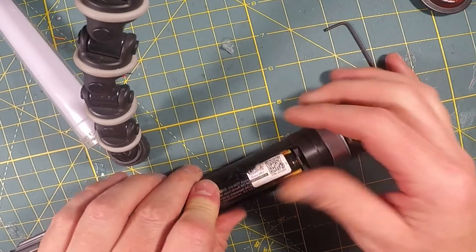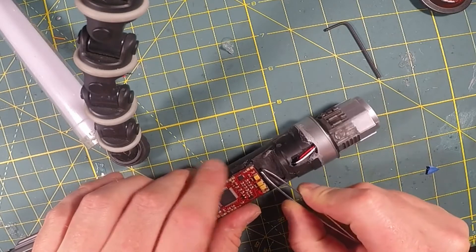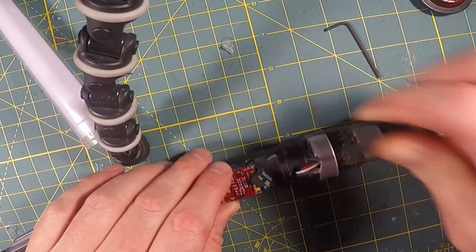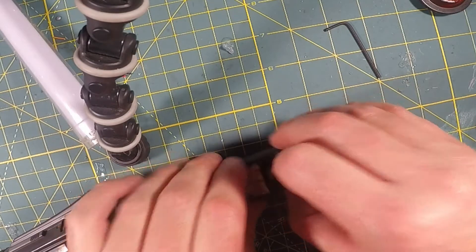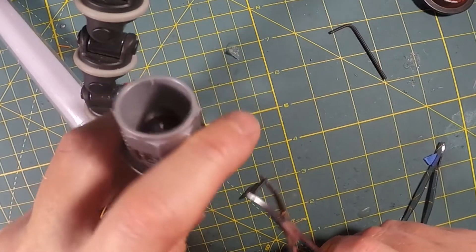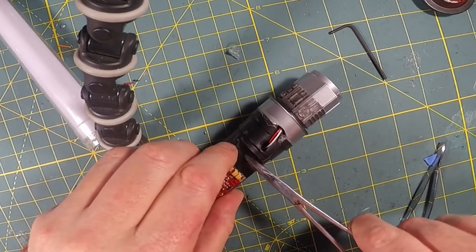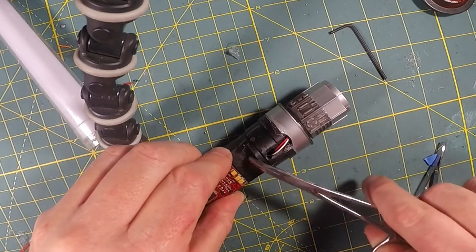That's how you take the battery out and then put it back in. To get the board out, I use tweezers — you just give it a little push there and it springs out; it's kind of a tight fit. There's the board. To get the board back in, you want the strips aligned in the slot — you push it in until it locks in, just like that.